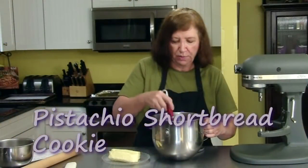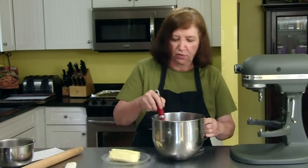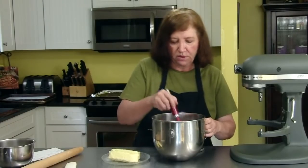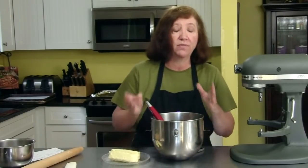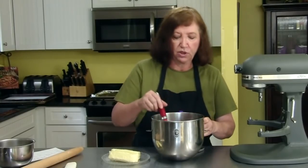I'm going to make some pistachio shortbread. This is my absolute favorite. I love pistachios in any way, shape, or form. In this bowl, I have one and three-quarter cups of all-purpose flour, and then I took some shelled pistachios and put them in my food processor, and I ground them finely until I made one cup. And then I added one-third cup of sugar.